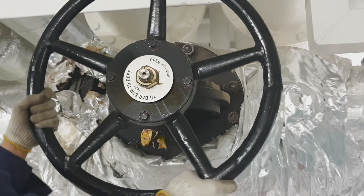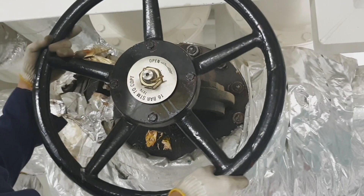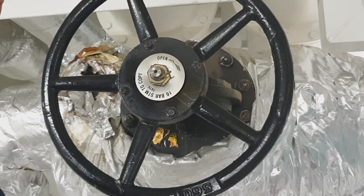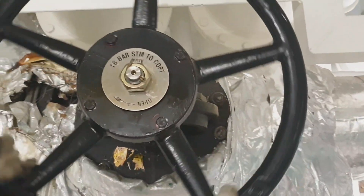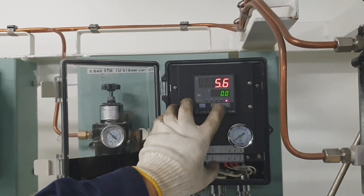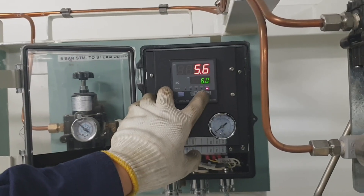This is how to operate the valve - just open it millimeter by millimeter, very slowly. This is the normal practice for operating every steam valve: open it very slowly. Right now it is fully open.